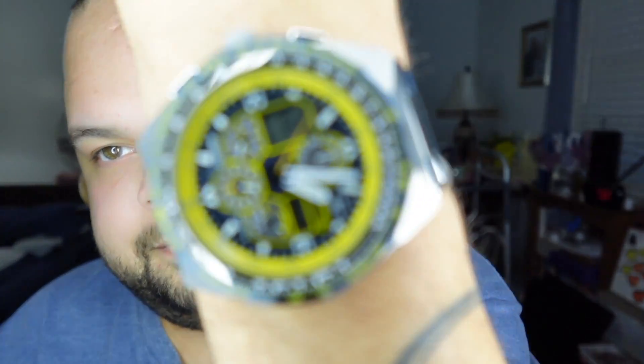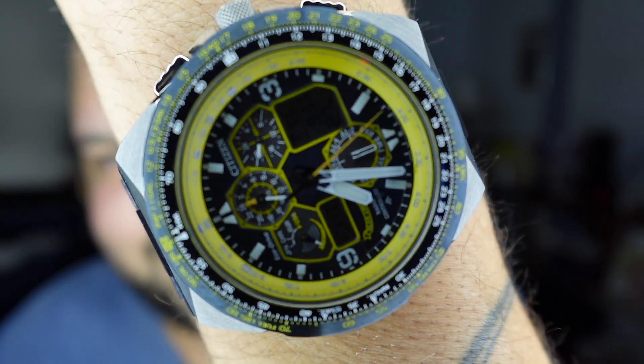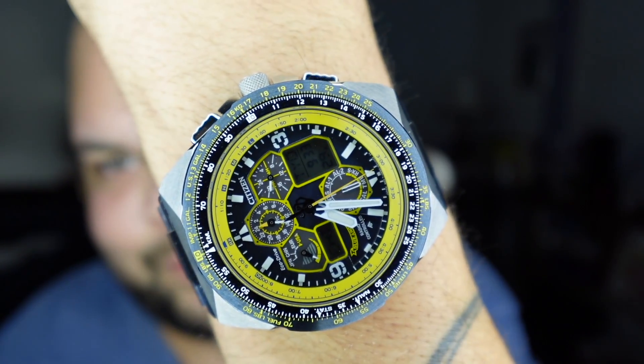Speaking of today, I am wearing the Citizen Pro Master Skyhawk Blue Angels Edition. Look at that beautiful, busy, hideous dial that some people probably won't like — but if you're a watch nerd like I am, that is a work of art.